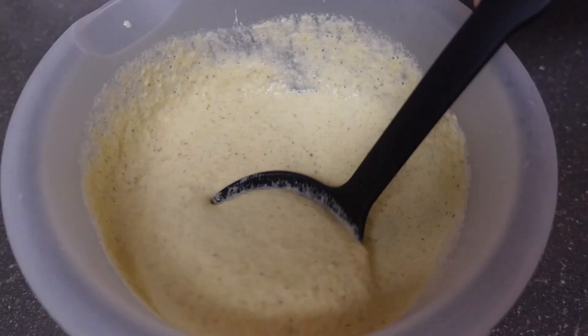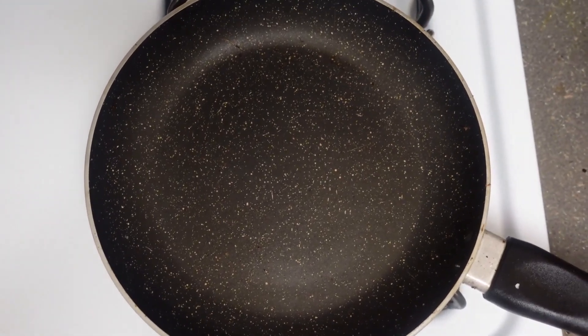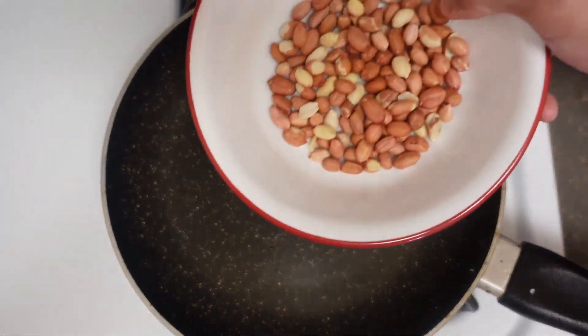Transfer the batter to a bowl, add some salt, and mix well. Now set that aside and start working on the chutney, because we want to make sure everything is ready when the dosas are hot and crispy.